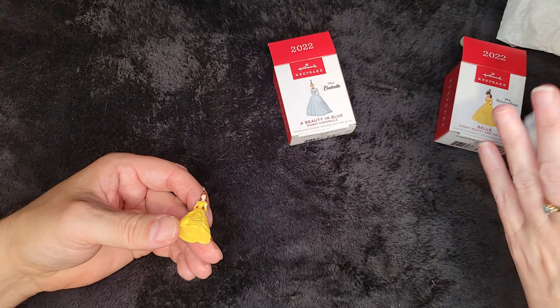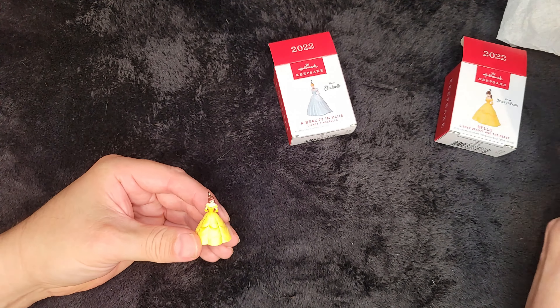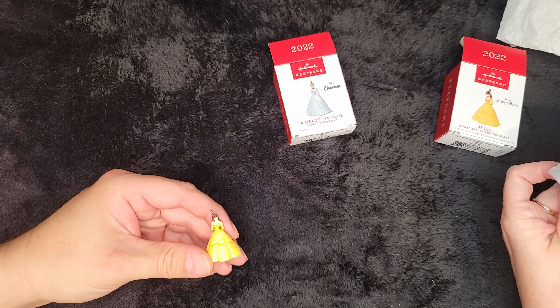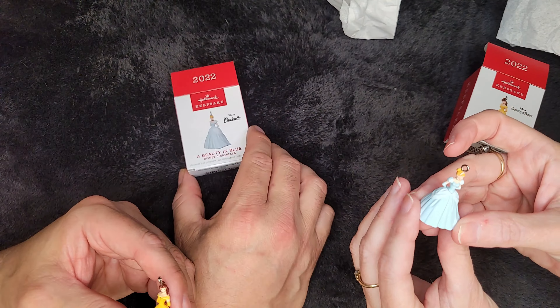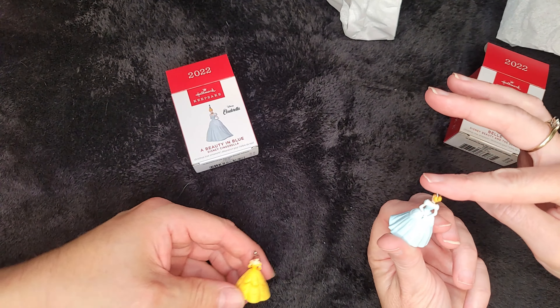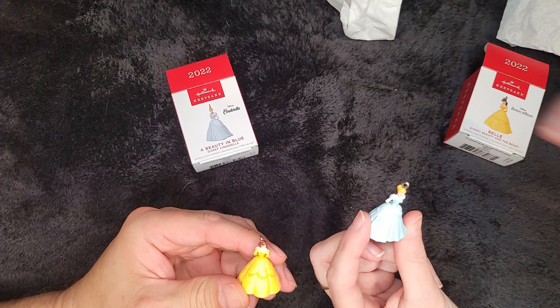Even for such a small ornament, it is pretty good detail. Look at that. And she has her arms behind her back as well. It's almost the same pose. It's a princess thing.